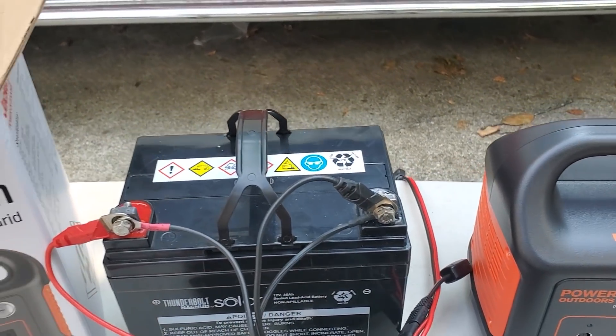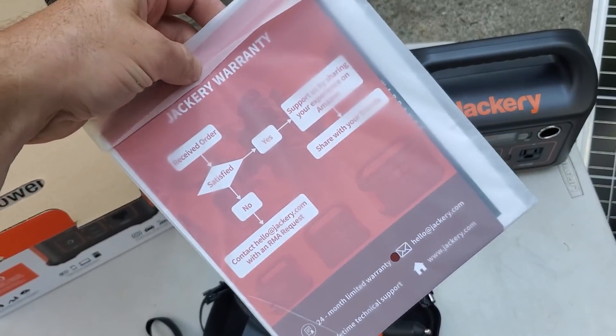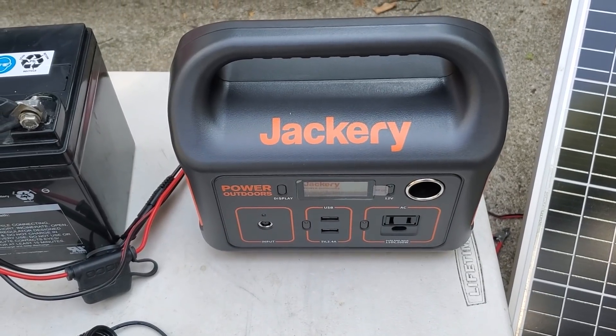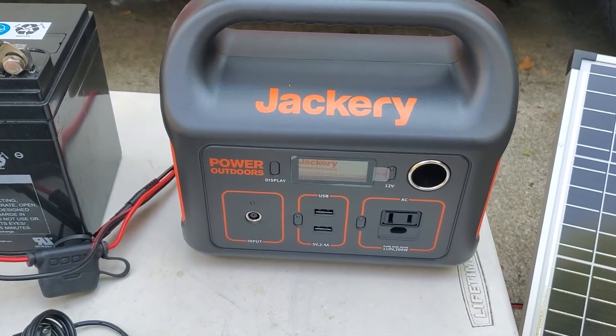By weight, the AGM is massively heavier and they're about the same size — and that doesn't include that you're going to have to hook the AGM up to other stuff to use the power, whereas the Jackery has all the connections built in. The branding just shows this is a standard Jackery product; it doesn't seem to indicate any exclusivity to Harbor Freight, but I haven't seen this model anywhere else.